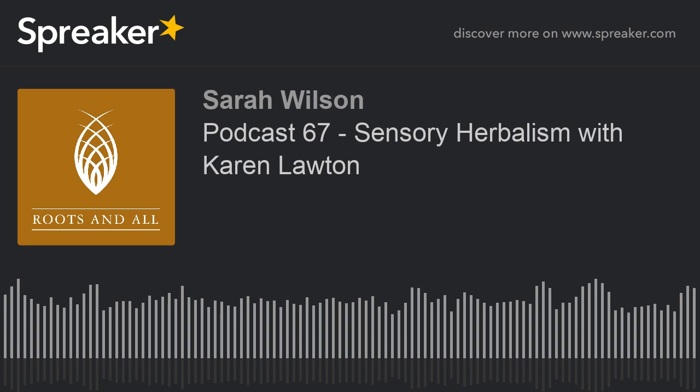I'm Sarah Wilson and you're listening to the Roots and All podcast. I'm here to help you get growing. Join me as I explore everything plant related both indoors and out and provide the information you need to create your perfect green environment. Hello and welcome to this week's episode of the podcast. This week I'm speaking to Karen Lawton, co-author of the book The Sensory Herbal Handbook.